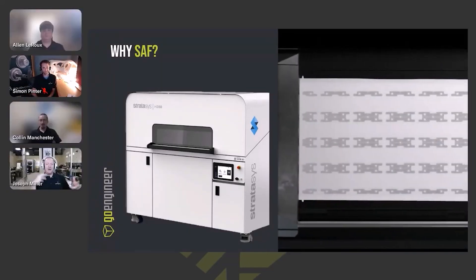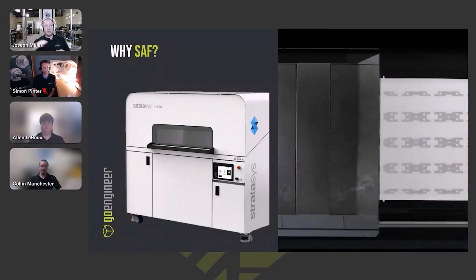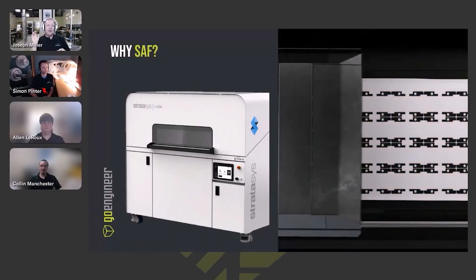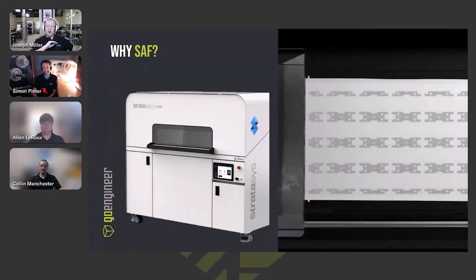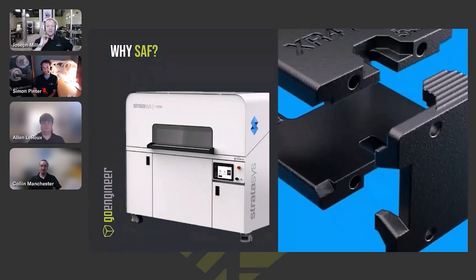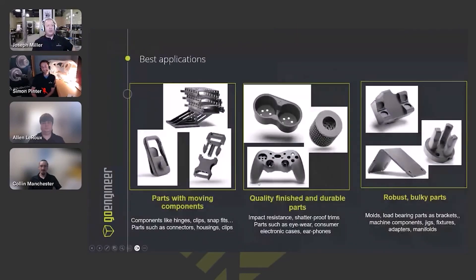That support structure allows you to run lots of parts very quickly. As you can see in this video clip, you can lay down rows and rows of parts all being made at the exact same time, which makes it a very fast printing process.